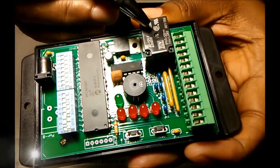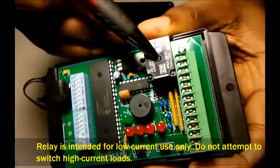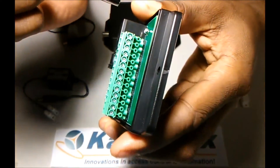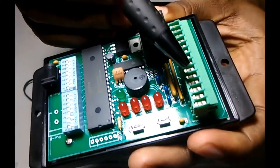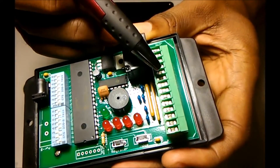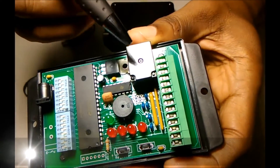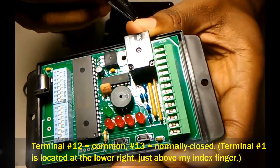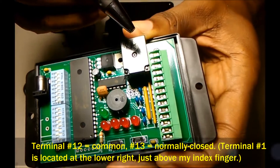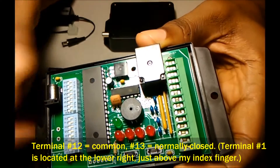Here you have the relay, which does the switching, and then the wiring terminal block, which is where the wiring is performed. In most instances, for doing the shut-off, you would use terminals 12 and 13, which represent common and normally closed. Those are the two wiring terminals used for most applications.